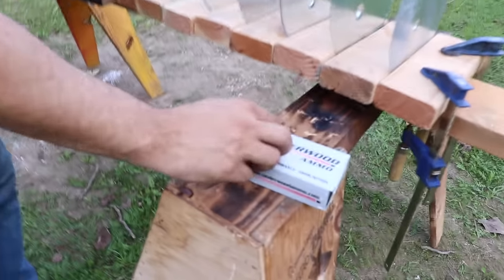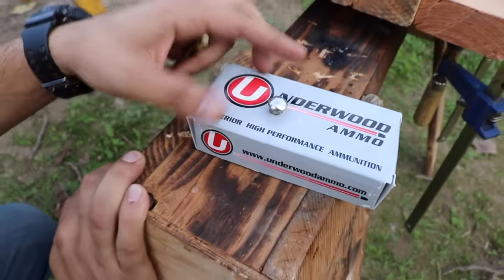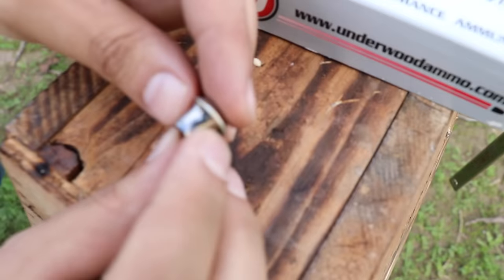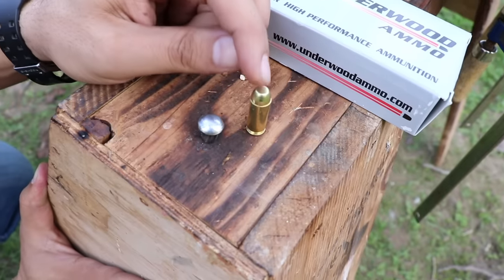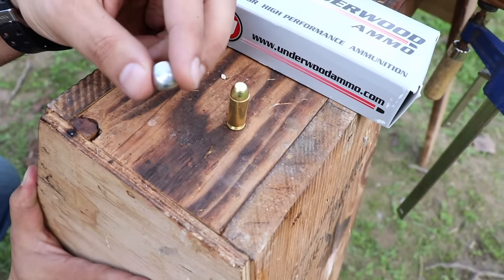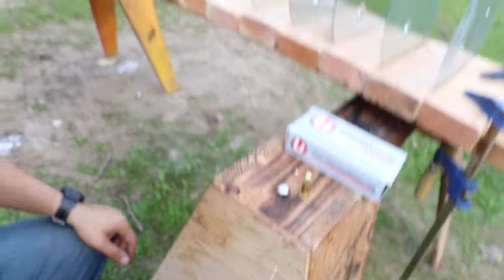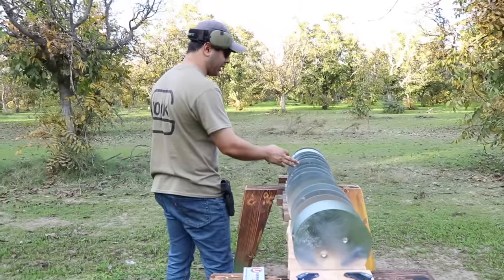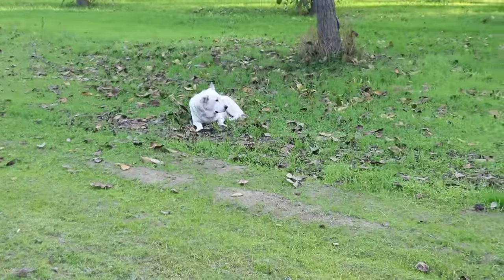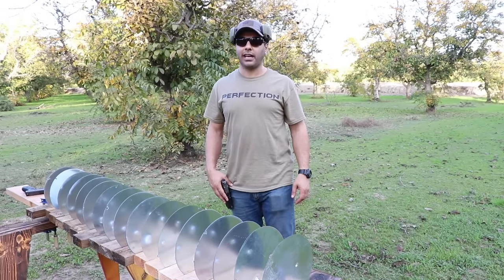Look how shiny that thing is after going through all that — it's galvanized. The 10 millimeter bullet was gold at first but now it's all silver from the sheet metal. It took that color from the galvanized metal. So: 12 sheets to stop the 9 millimeter, 15 to stop the 10 millimeter — it has a lot better penetration than the 9 millimeter. Back to Rigo!